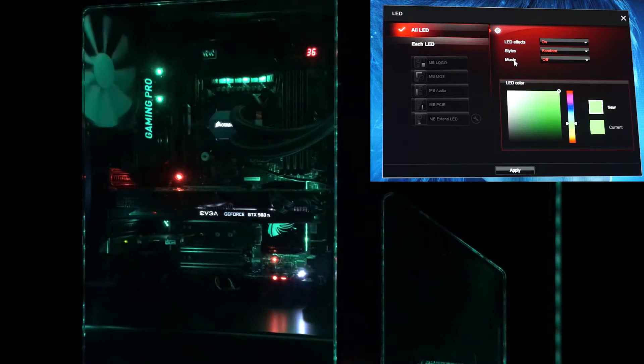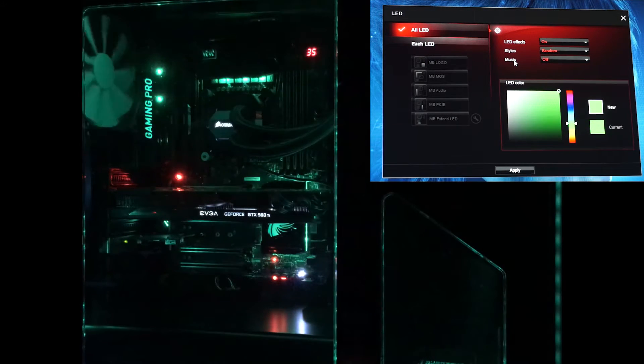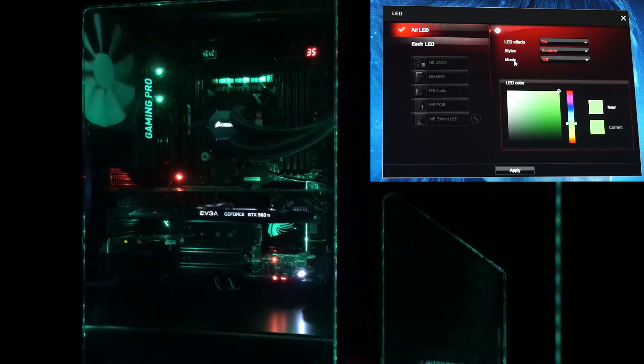And then we've got random. Here you can pick the color. What's kind of weird about this one is it's random, but I feel like the LEDs are more off than they are on. It's just kind of goofy. And again, it only lets you pick one color for all of them instead of being able to pick the zones.